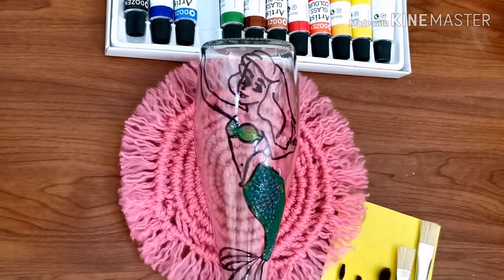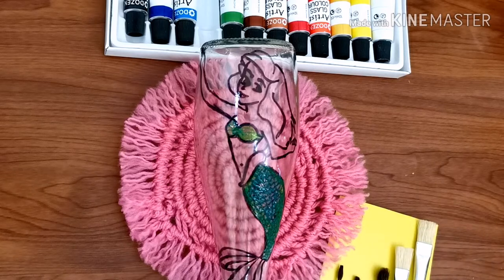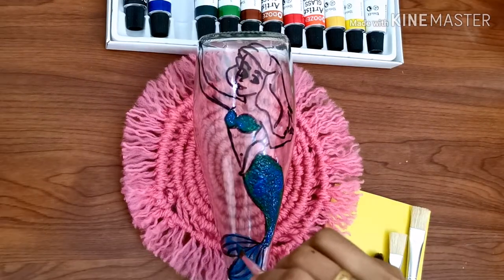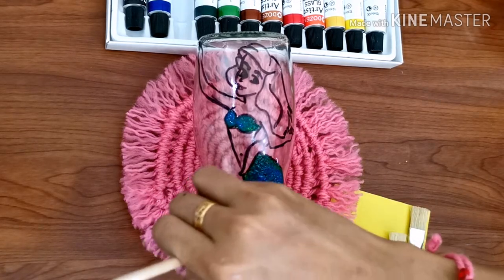As there are three coats we are applying on the picture, we have to wait for some time for it to completely get dried. The pop-up of the green colors through the blue will give an instant brightness to the picture.